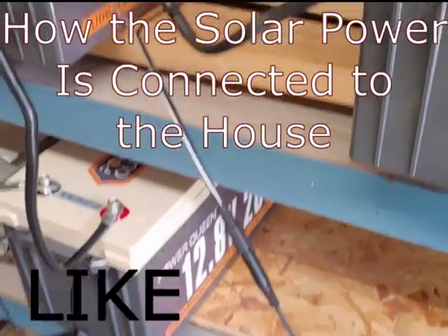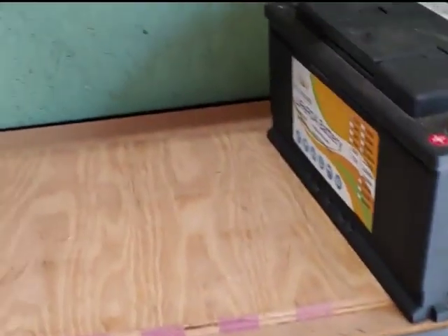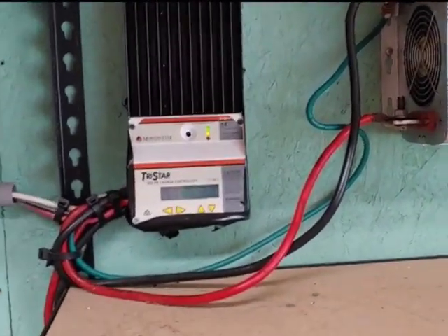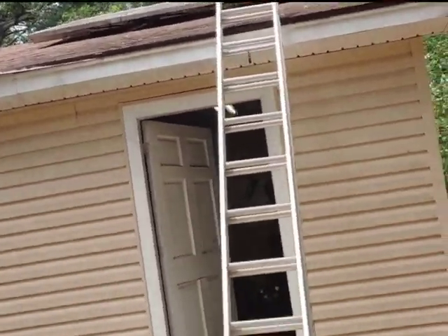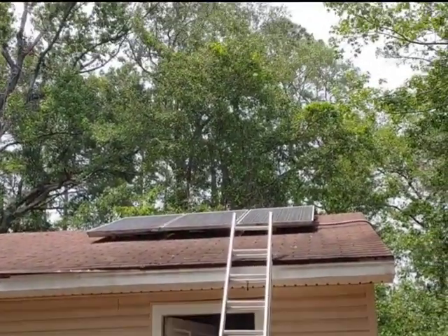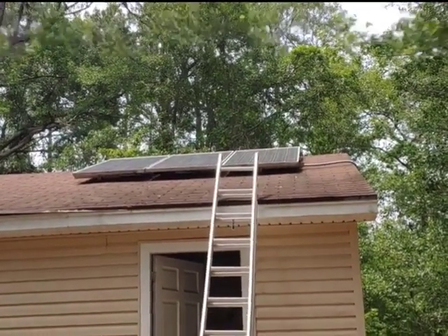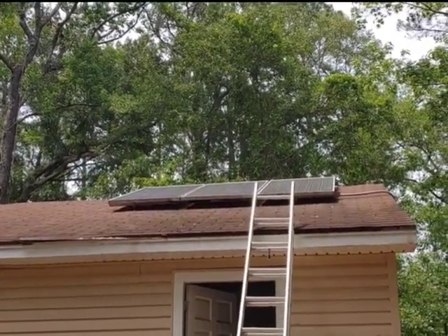Excuse the mess, I am still updating my system, trying to get the capacity I want. But I will walk you through how my system works. So let's start at the beginning, which is the solar panels on the roof. I have three 200-watt solar panels, which comes up to 600 watts total power on the roof, which eventually I'm going to have to expand, but at the moment that's what we have.